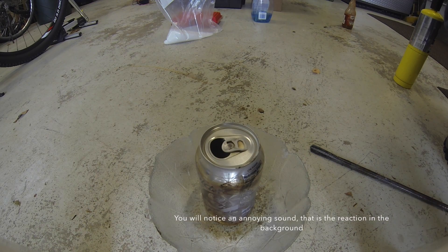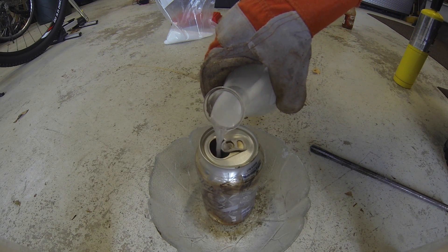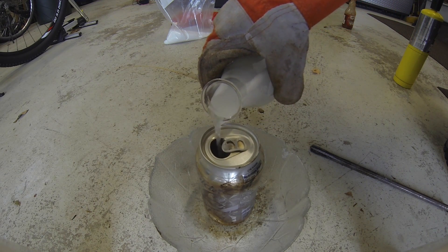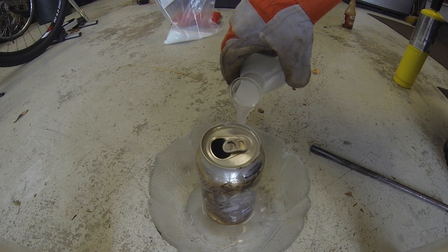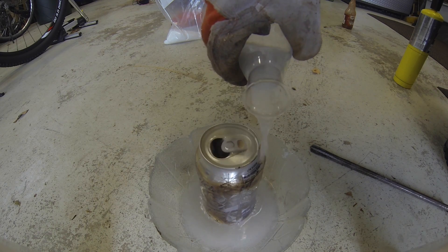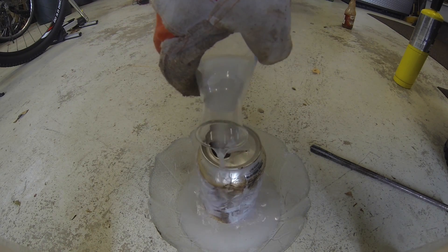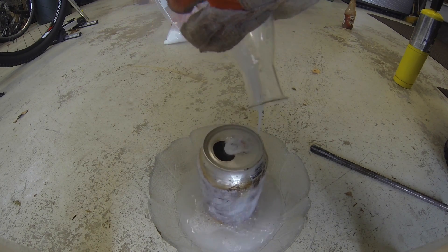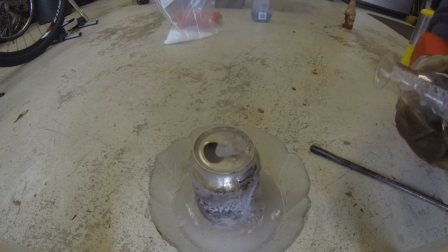This is pretty much just the experiment going on — I just let it record and we'll see what happens. Right now we're adding the sodium hydroxide solution a little bit inside the Coke can, and you can already see that it's vibrating and there's a heavy chemical reaction going on. As it goes over the sides, you'll notice there's a vapor coming off, and it's just reacting very violently.